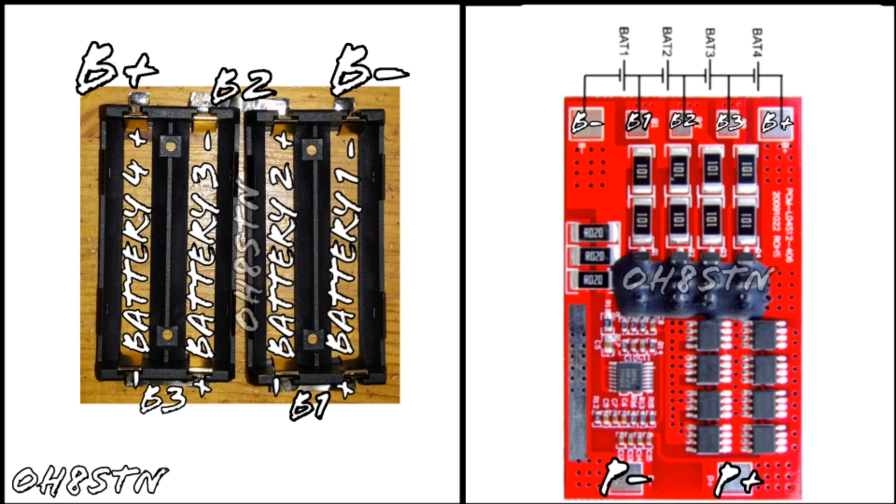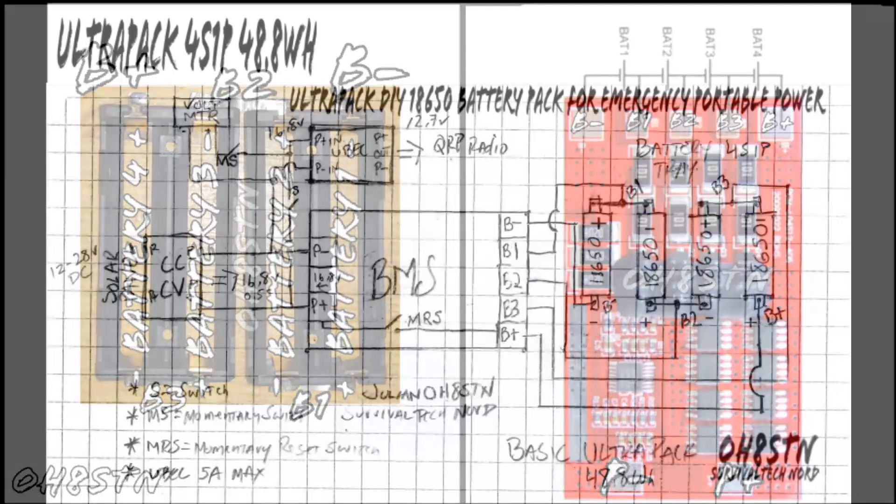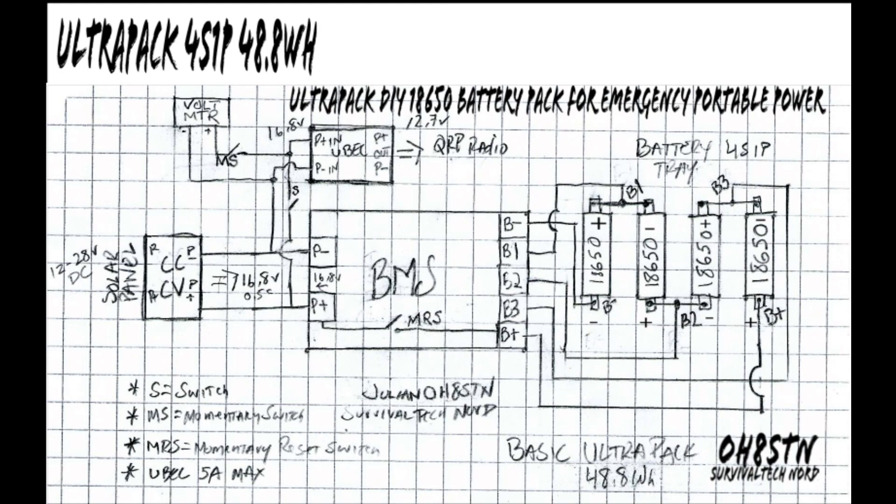Now the only thing left to do is connect your wires from your battery tray to the corresponding labels on the BMS. In part two of the build video, we'll cover the charge and discharge side of the BMS. For those of you who want to skip ahead, this is the diagram that I've used to document the connections of the Ultra Pack as it exists today, and it's not going to change.